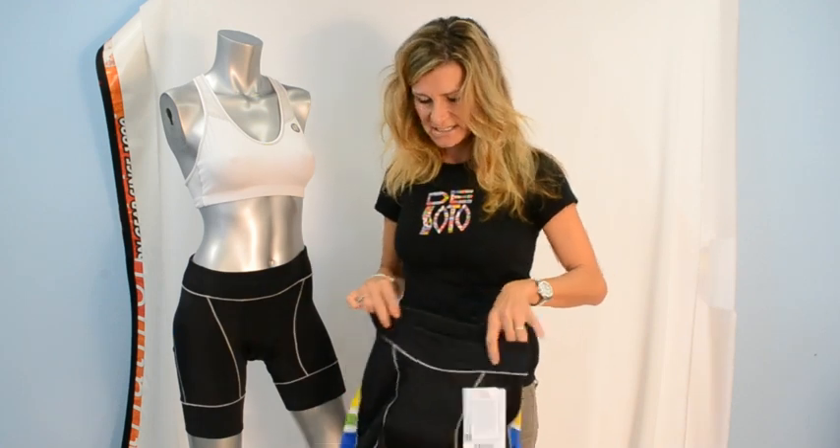As always, I am happy to discuss any of our products with you in person. Just email me at Tracy@DeSotoSport.com. Thank you!